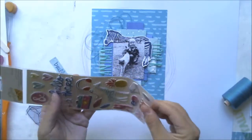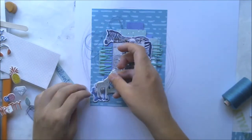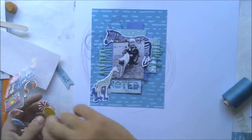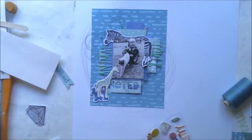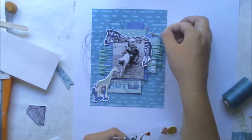I'm also using some Amy Tangerine puffy stickers. This giraffe is going here, along with some leaves, nature objects, and one arrow — though I'm not sure where to put that arrow.